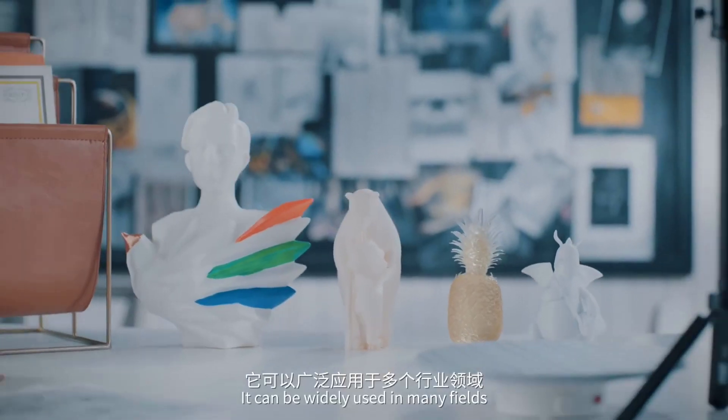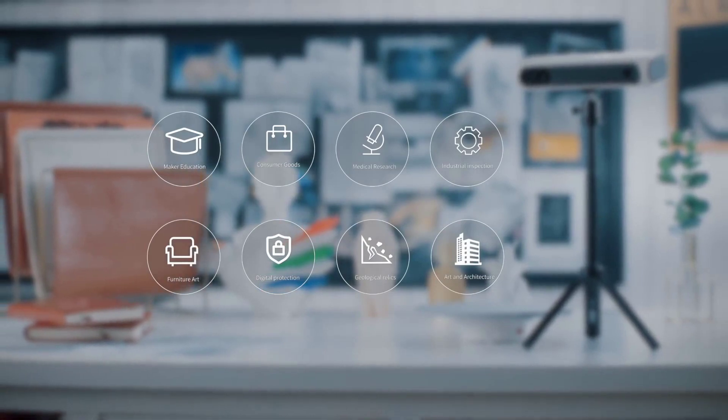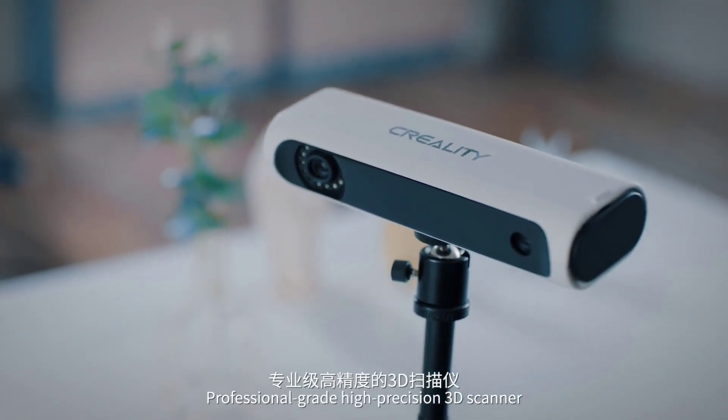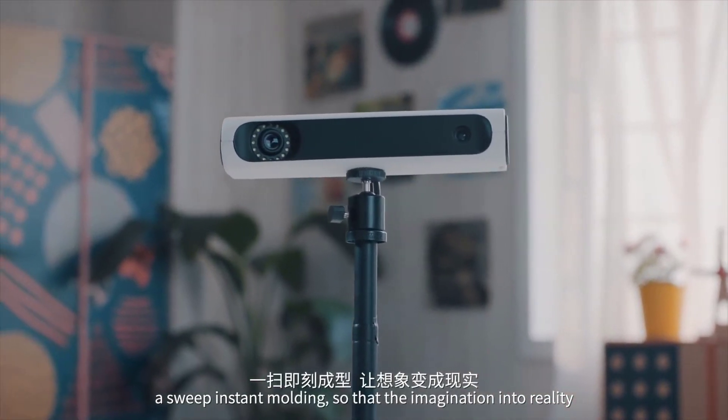The scanner can be widely used in many fields, such as art design, medical, or industrial applications. Professional-grade high-precision 3D scanner — one sweep, instant molding, turning imagination into reality.